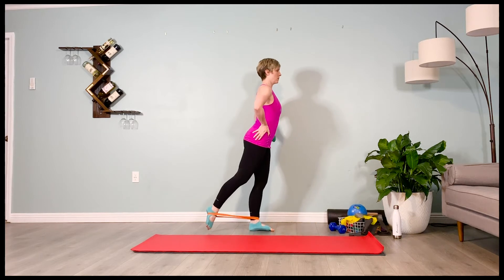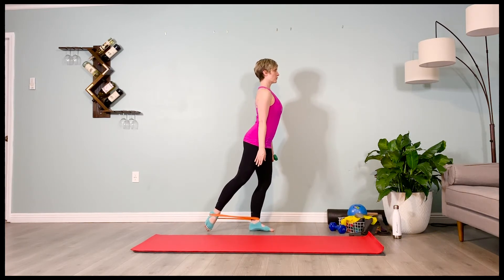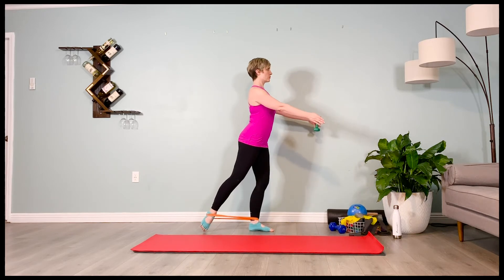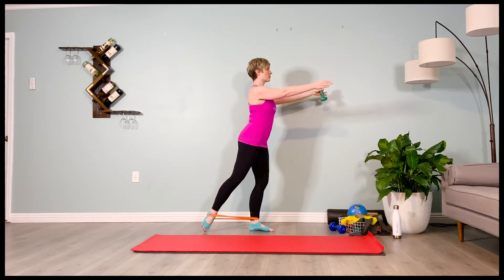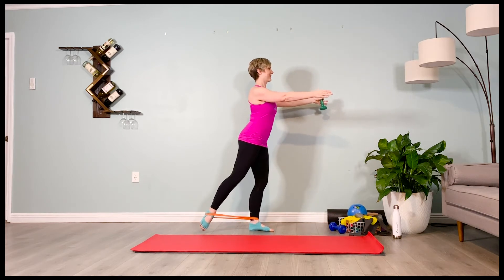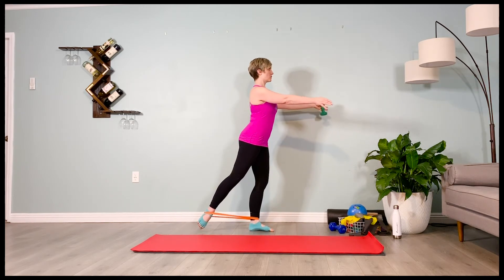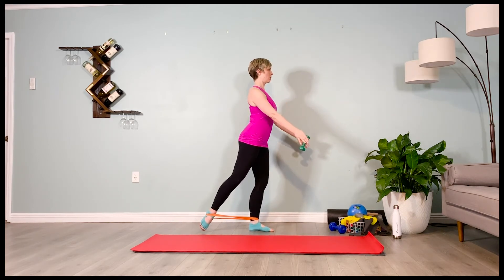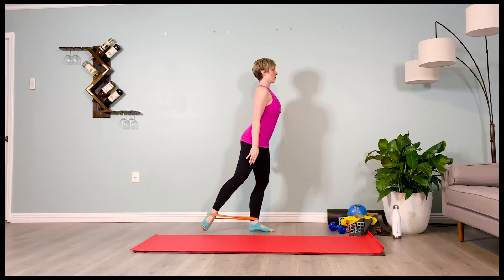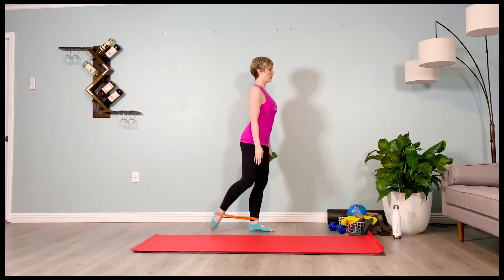Kick the outside foot into the band. Hamstring kickback. Externally rotate the leg from the top of the hip socket. Point the toes. Hold it here. Lifting the arm up — two, three, four. Taking it down — two, three, four. Lifting it up — two, three, four. And down — two, three, four. One more — inhale, two, three, four. And exhale, two, three, four.